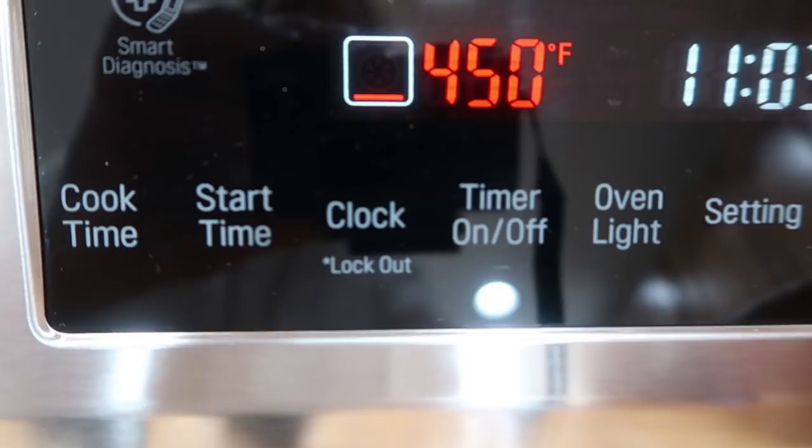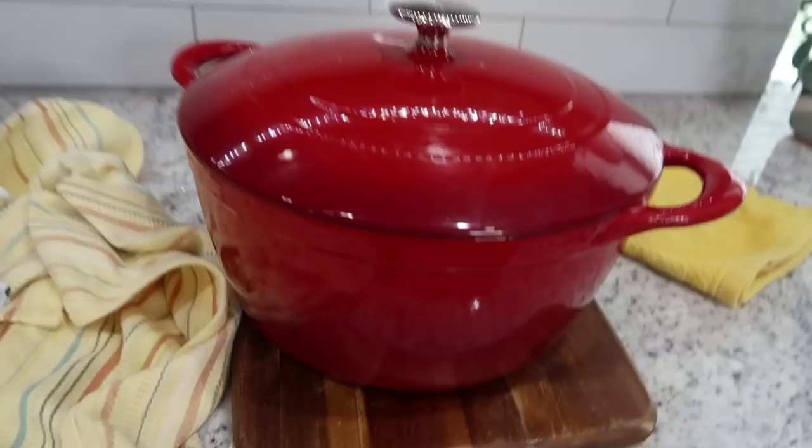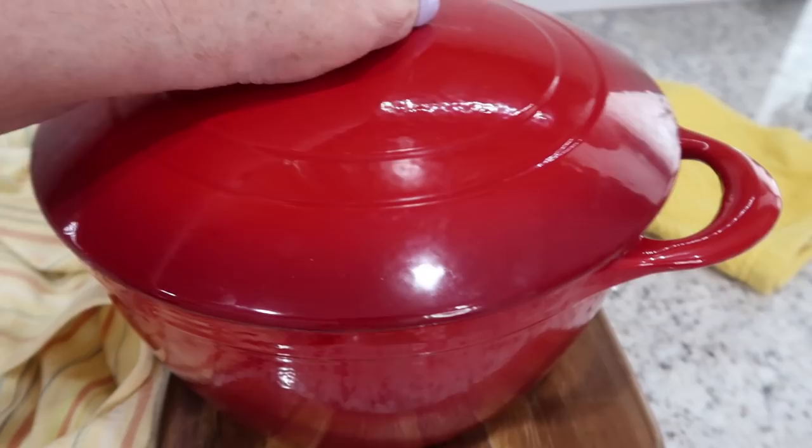The dough has been rising for just about a couple of hours. I turned the oven on to 450 degrees, and I'm going to put this Dutch oven with the lid on it inside the oven and bring it up to 450 degrees.